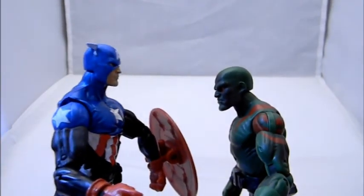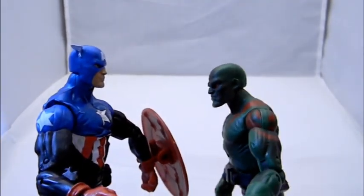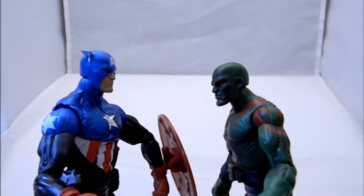Hey Drax, the Avengers are calling — but since you're not an Avenger, you don't have to answer. And if you did call the Avengers, they wouldn't pick up the phone.